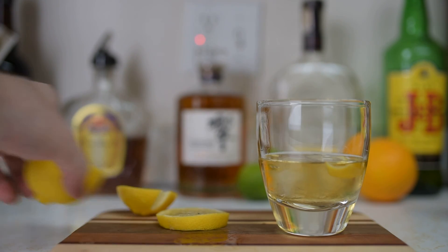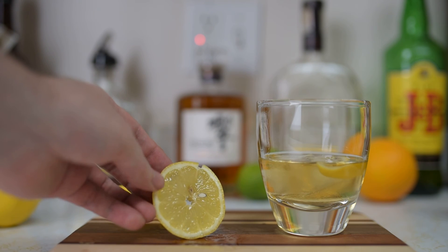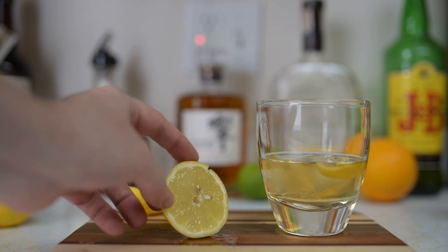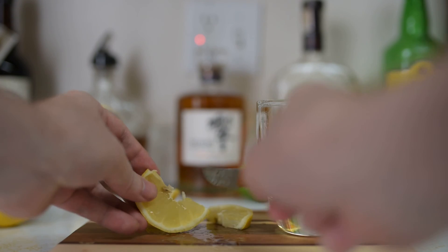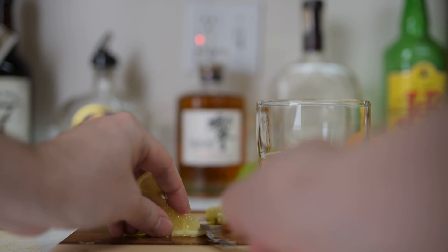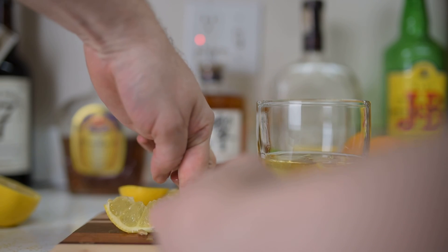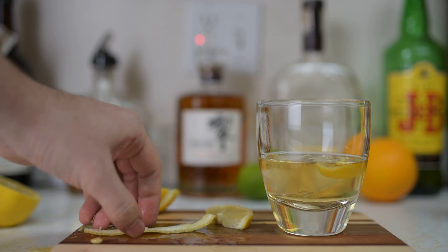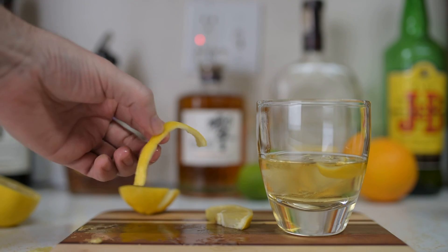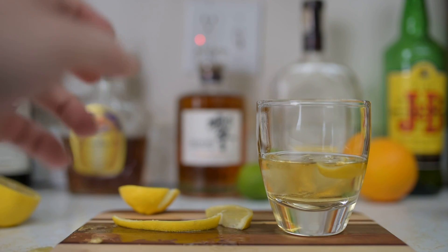Even if you have fruit already prepared and you only have wheels — if you're at the bar — you can still do this. Take the wheel, cut the fruit off, and you can hold the rind down like this, and there's your twist of lemon.